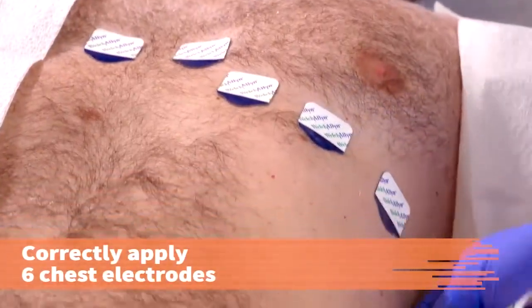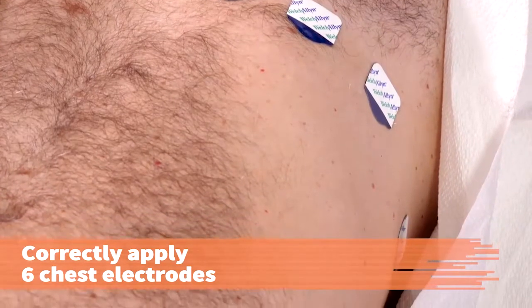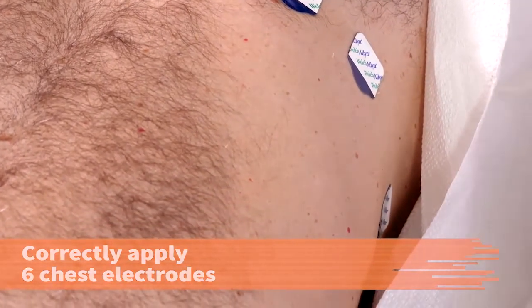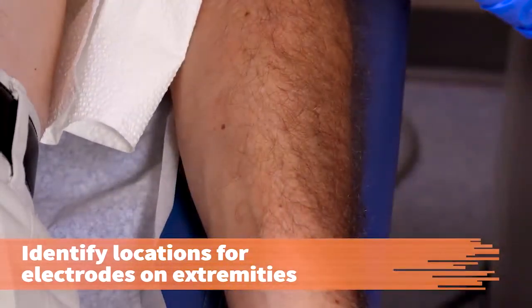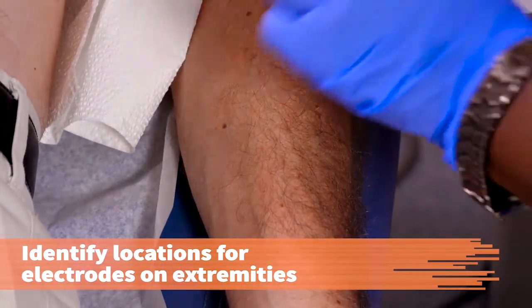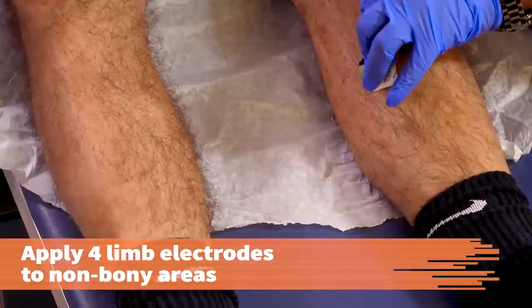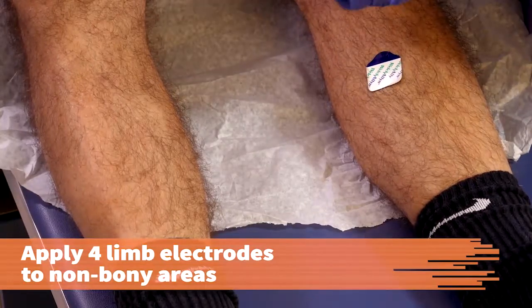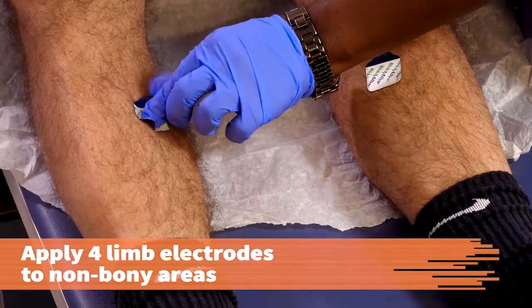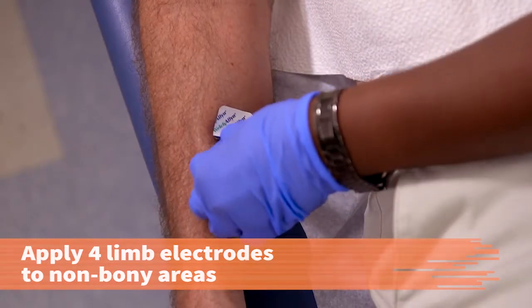Correctly apply the six chest electrodes. If you are using tab electrodes, tabs should be pointed to the waist. Identify the locations for the electrodes on the patient's extremities. Refer to the operating manual for positioning the arm electrodes if needed. Apply the four limb electrodes to non-bony areas. If using tab electrodes, the lower leg tabs should point to the waist, and the arm and wrist tabs should be pointed down.